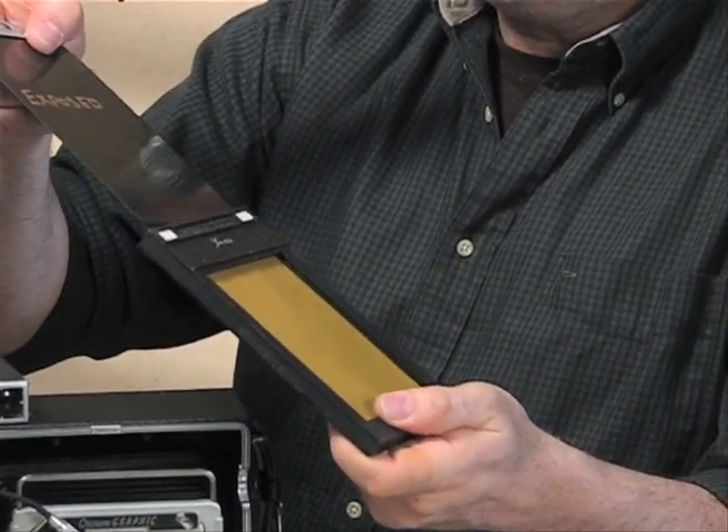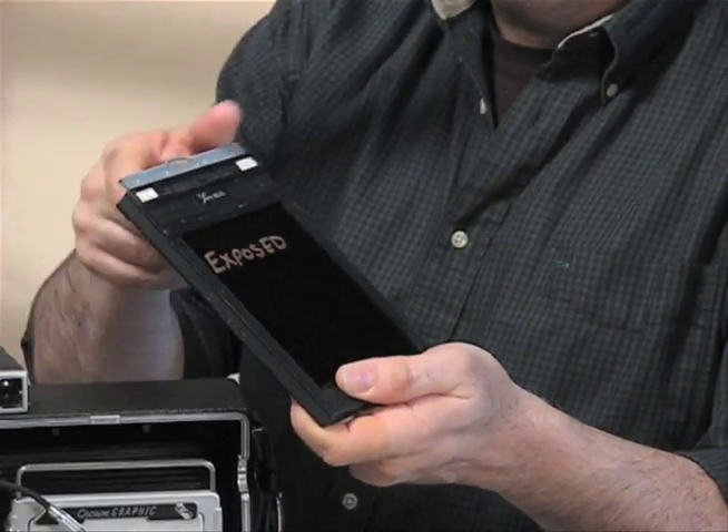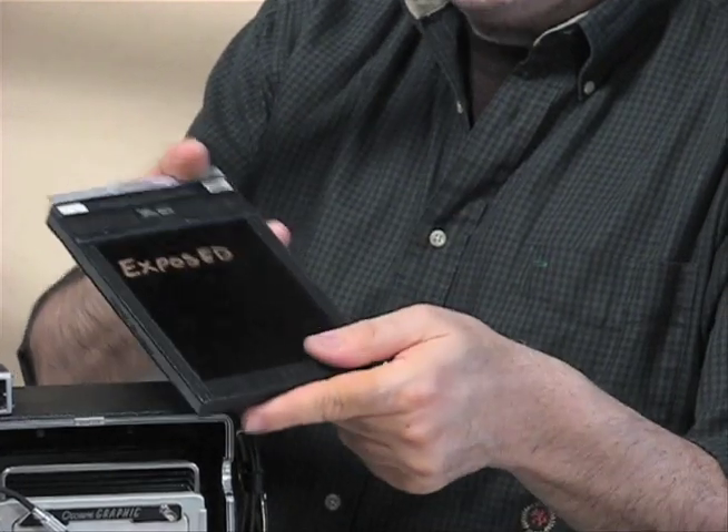Here we are in the darkroom. You put your film slide in, white side out — not exposed — and then you would do the flip side as well. It'll be the same.